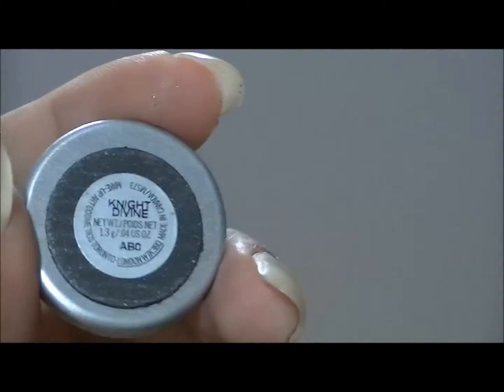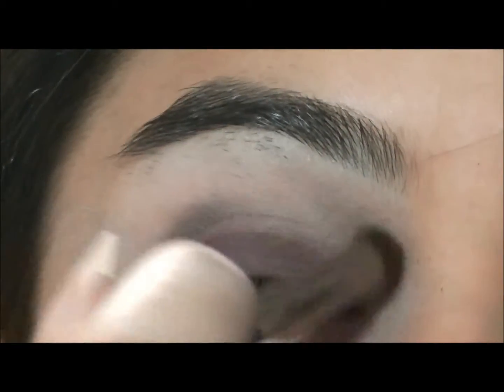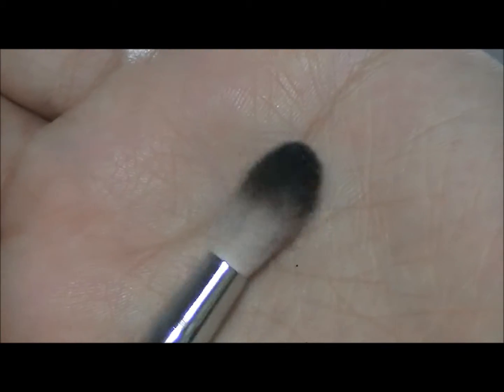Then I'm going to go into Night Divine from MAC and apply that onto my crease. Next I'm going to take a fluffier blending brush and just blend that all out.